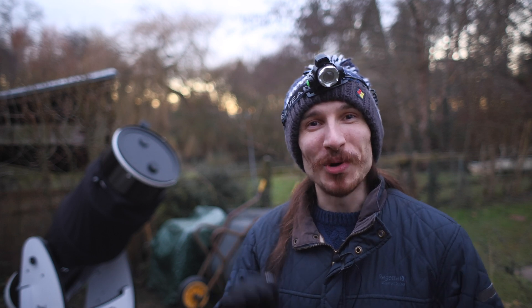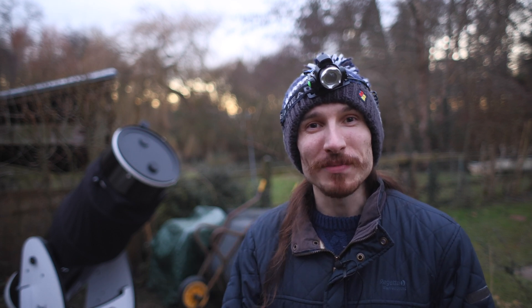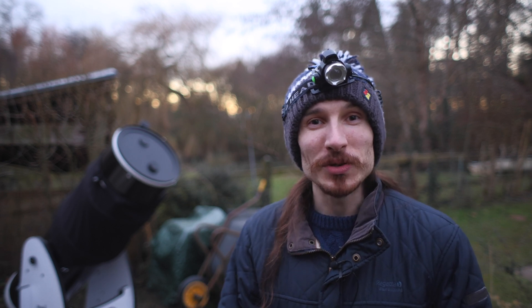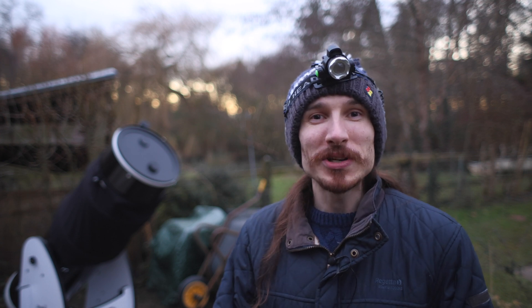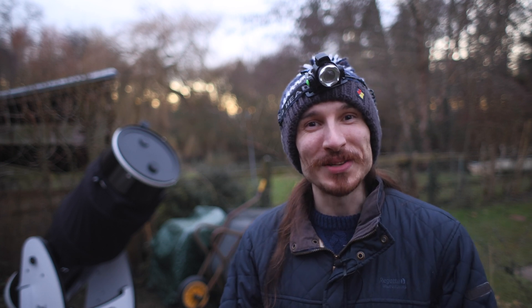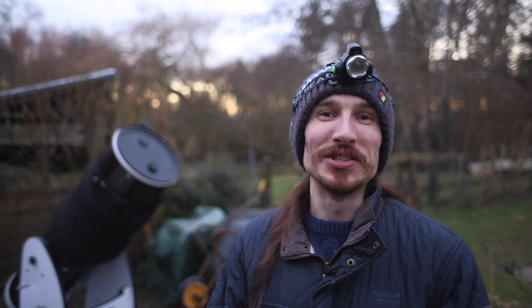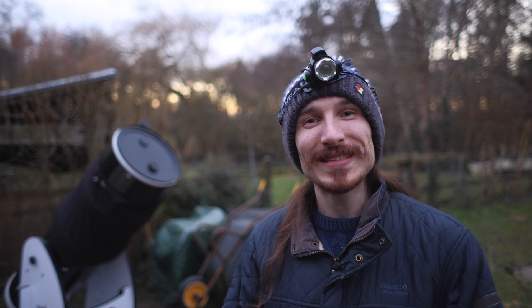I'm not entirely sure what camera setup I'm going to be using for this video because I want to capture some wider shots. While close-up craters look amazing, I also want to get some wide views so I'm going to experiment. I'm probably going to be using the ZWO 585 MC, combined with some Barlows, and maybe even get some shots casually with my phone. This video is going to be nice and chill so you can just look at these craters and relax with some astro vibes. I hope you all enjoy this video — let's get to it.